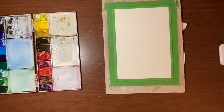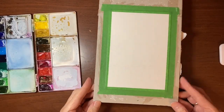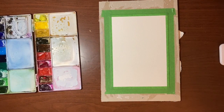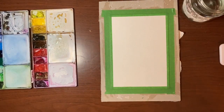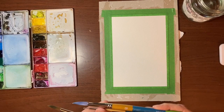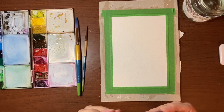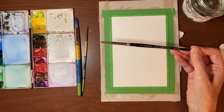Before we jump in I'll just run through my materials. Today I'm using my Bao Hong Academy cold press watercolor paper — it's 140 pound 100% cotton. I'm using my Van Gogh paints, a jar of water, paper towel, and three brushes: two Princeton Snap rounds in size 12 and size 2, and a Curry's store brand brush in a size 10 round.